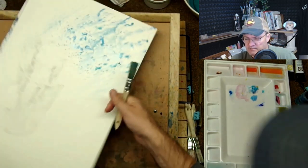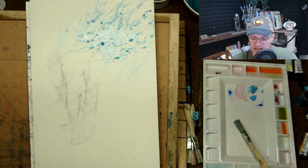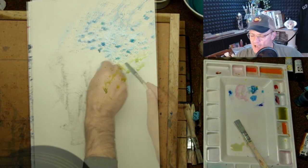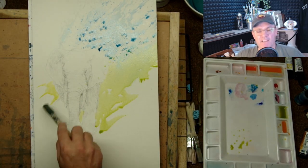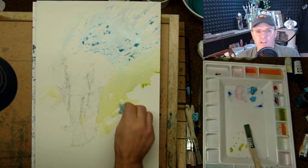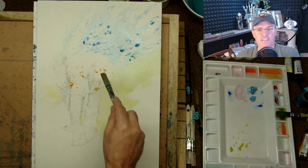Now I'm dabbing up the color around the ears, trying to keep that area a little bit softer. I use a mixture of Daniel Smith, QOR, Schmincke — not in this particular painting — and Winsor and Newton. All of their professional lines are excellent; you can't go wrong with any of them.